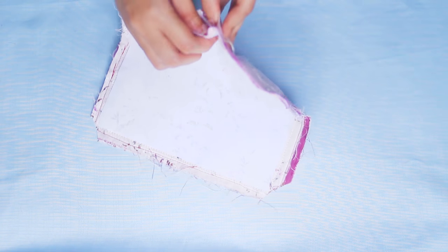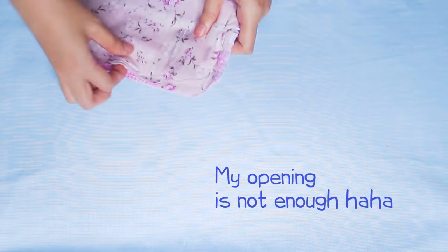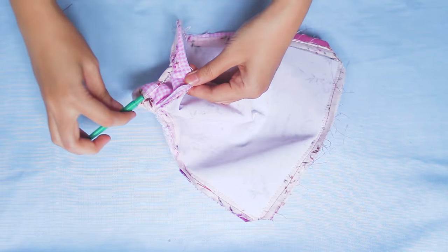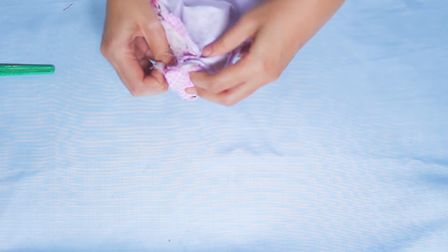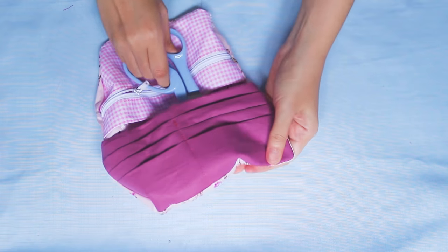Now it's time to turn it inside out. Well, as you can see, my opening is not big enough so I have a hard time. So I unstitch some of this stitch so that I have a big enough opening for turning inside out. Finally, it's turned inside out — just use scissors to make the tip points nice.